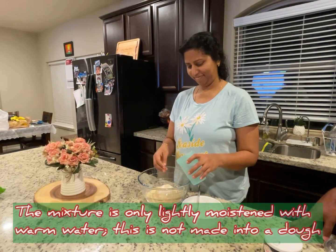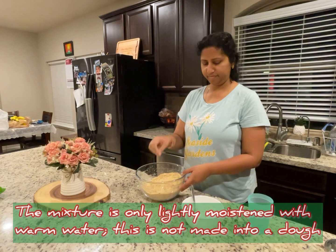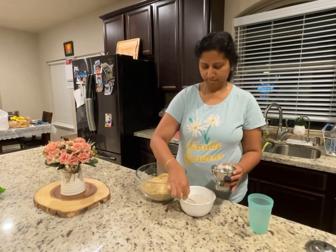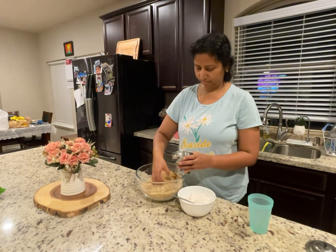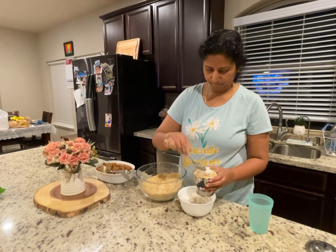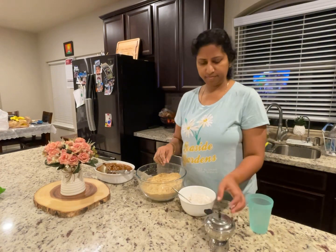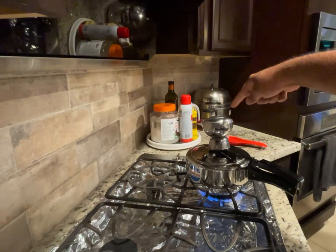Okay, I think now we are ready to put it in the steamer. First we put the grated coconut, then the wheat powder, and we top it off with more grated coconut, and we close it and put it on the steamer.